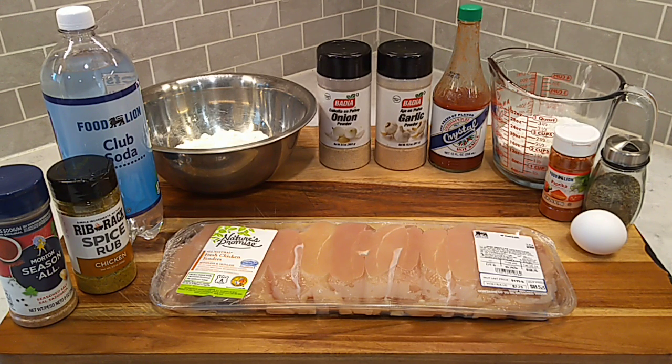We're going to season that wet batter up with some thyme, a little paprika. We'll get a little pepper, onion powder, garlic powder in there. We'll hit it with a little hot sauce and you're going to need an egg in that as well.